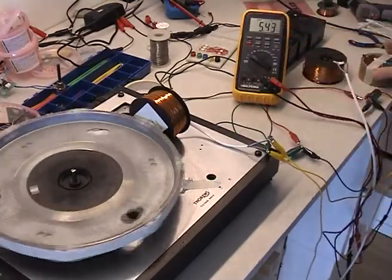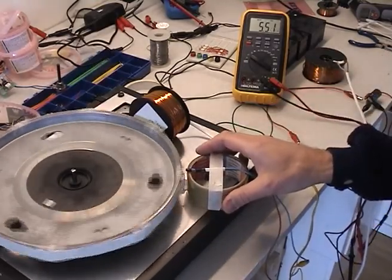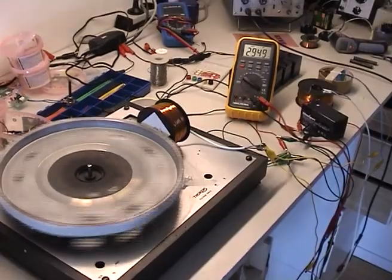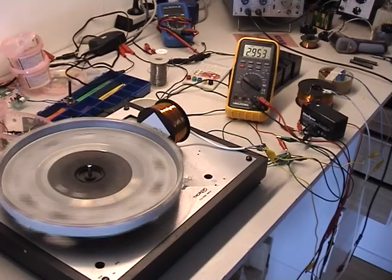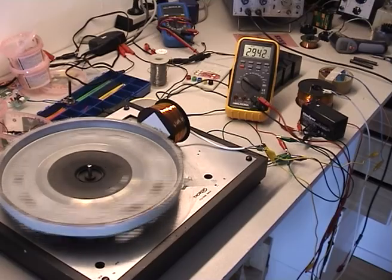With no reed switch here, it will get charged, but only this far — without the reed switch and the extra coil. You can see it's even dropping now.